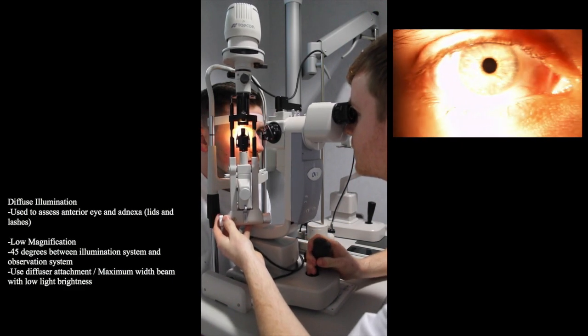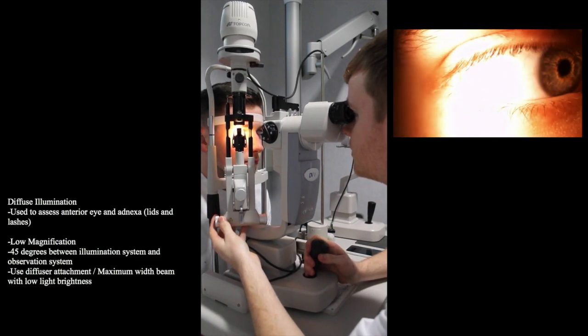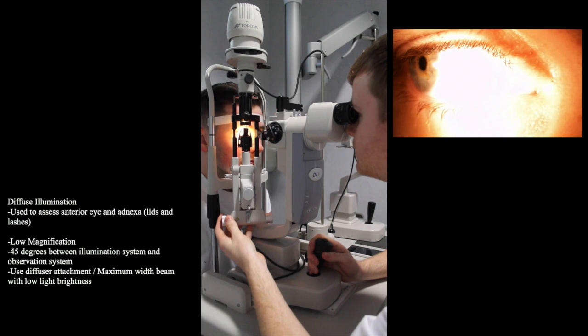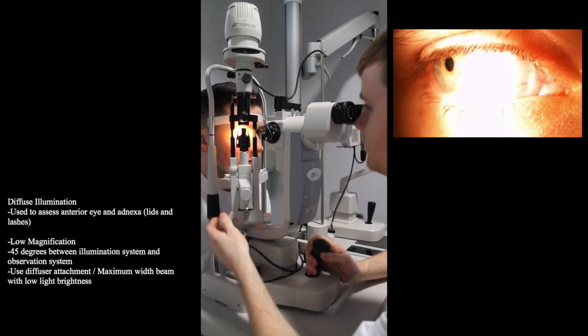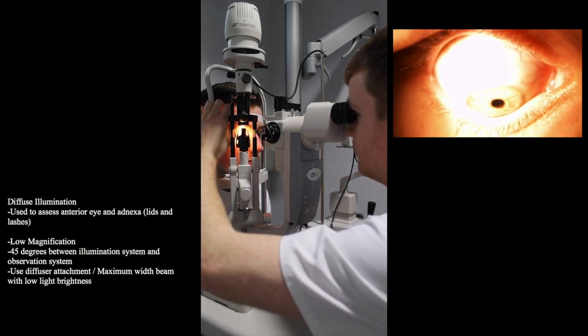Secondly, ask the patient to look in different positions of gaze to have a better look at the peripheral bulbar conjunctiva. When looking in the downwards and upwards gaze, it is beneficial to hold the patient's eyelids. You should warn the patient you are going to do this beforehand.